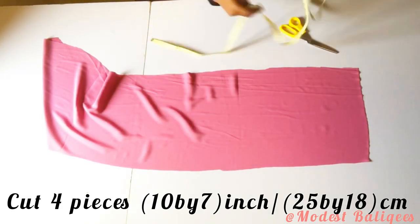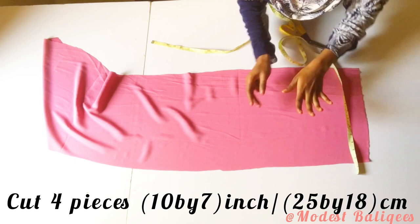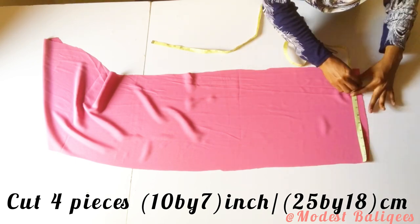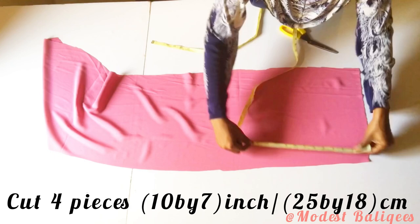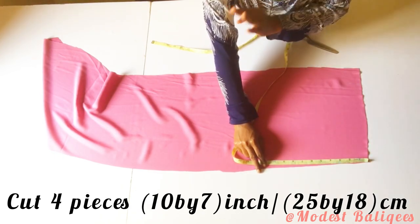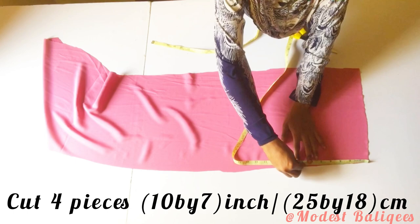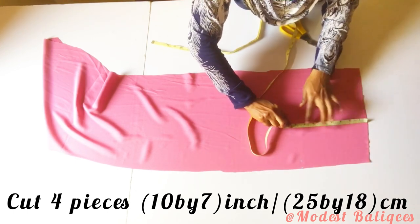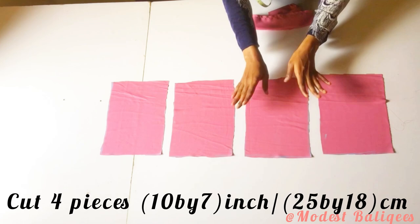From the remaining fabric I'm going to cut out my pockets. For the pockets I'm cutting four pieces of 10 inches by 4 inches or 25 centimeters by 18 centimeters — four pieces for the two pockets. I have my four pieces ready.